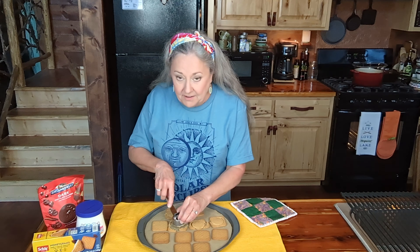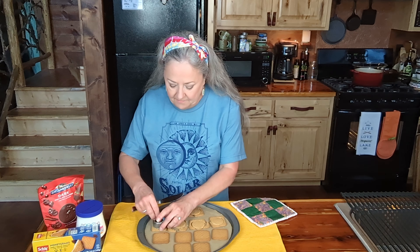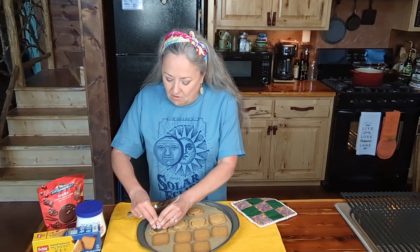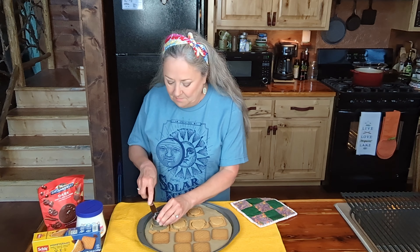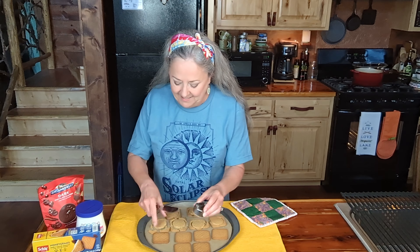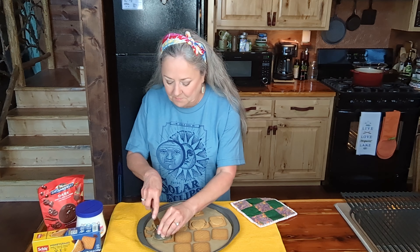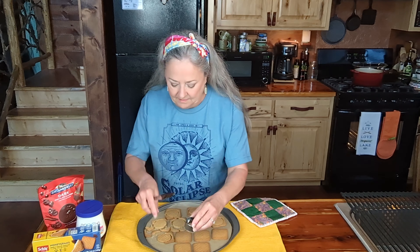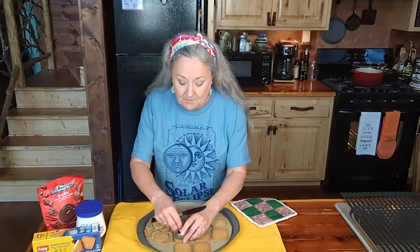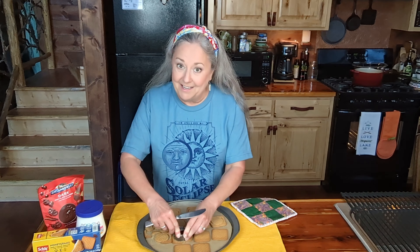And they didn't stay hot enough to get them all done at one time. So if you want to do the microwave, it might take just a little bit longer, but that's okay. But today we're going for easy peasy. They're just about to get too cool on me here, so I'm going to knock the rest of these out.